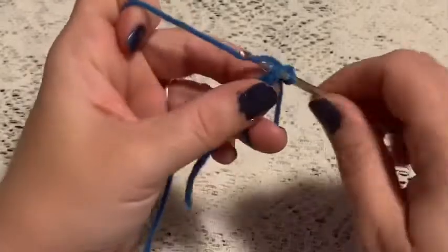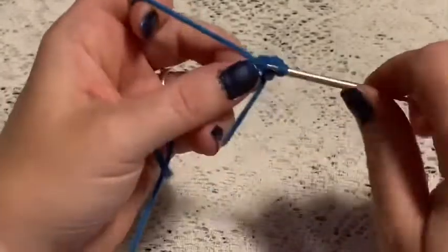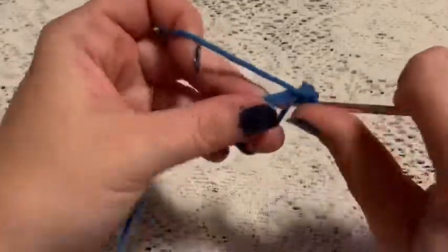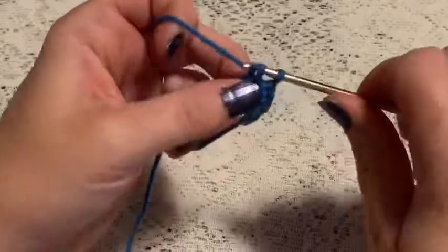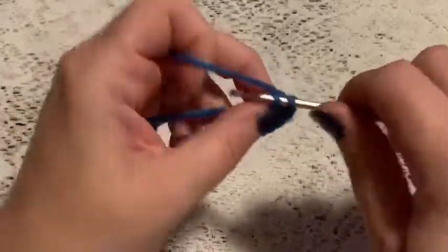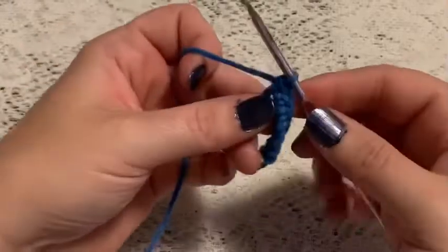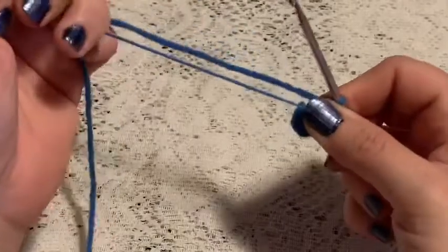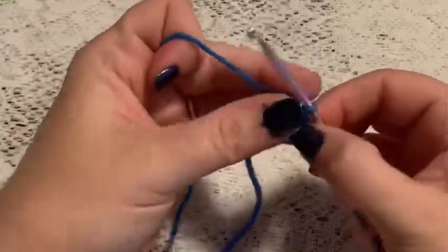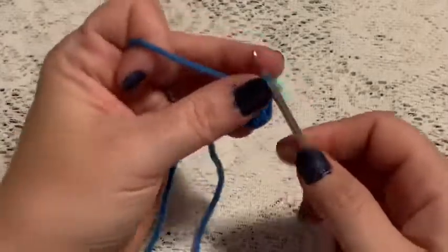Now we're going to do six single crochet into that magic circle — one, two, three, four, five, six. Grab that tail and give it a pull to close up the hole, and at this point you'll place your stitch marker.